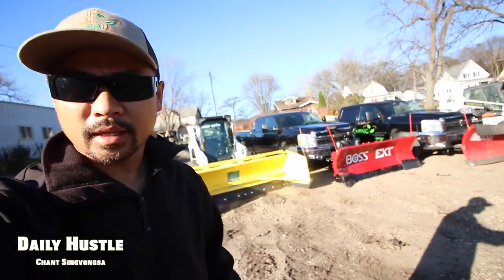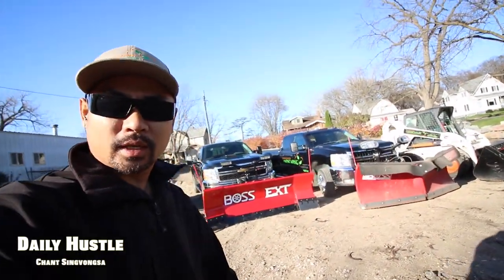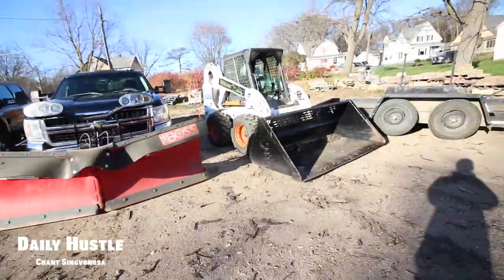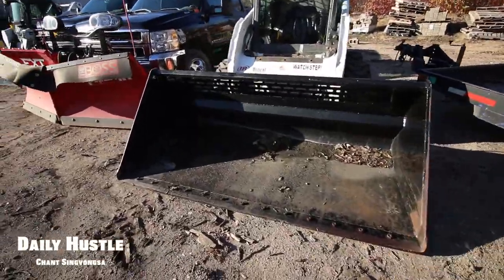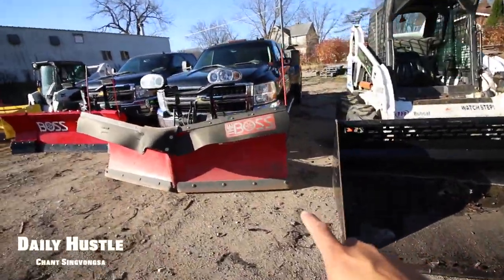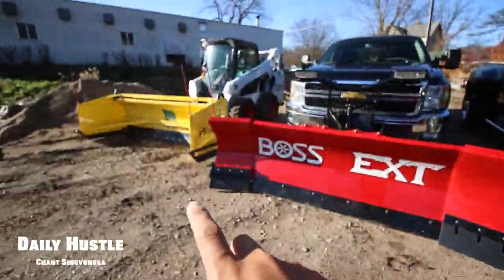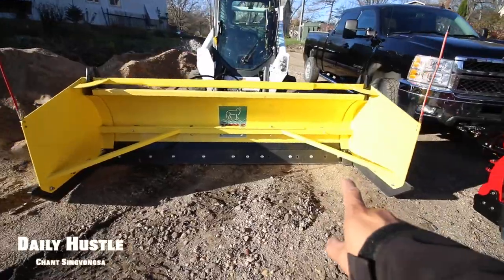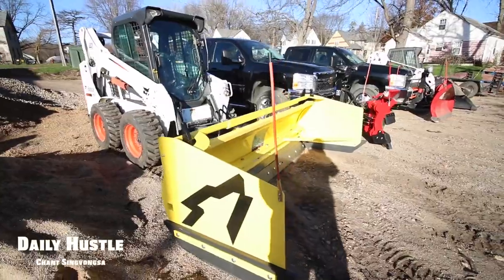Here's the fleet and that is the equipment we will be running for the 2016-2017 season. We have the snow bucket - I think it's an 80-84 inch snow bucket - then the Boss EXT V-plow, and our new Snow Wolf with the fast tack. That's what we will be running.